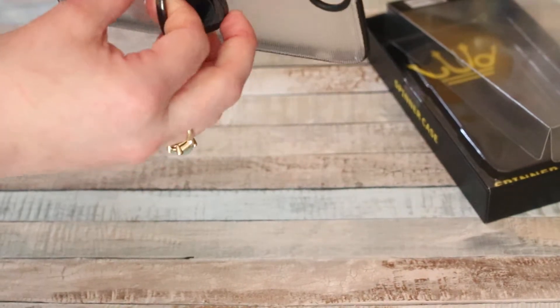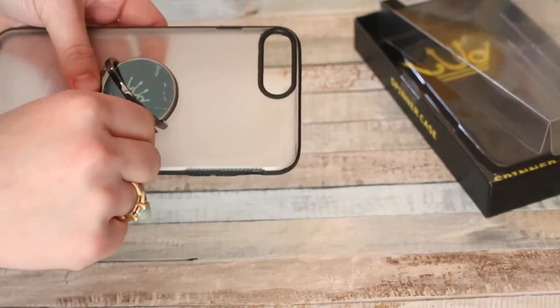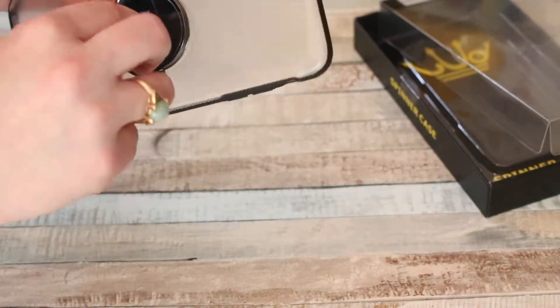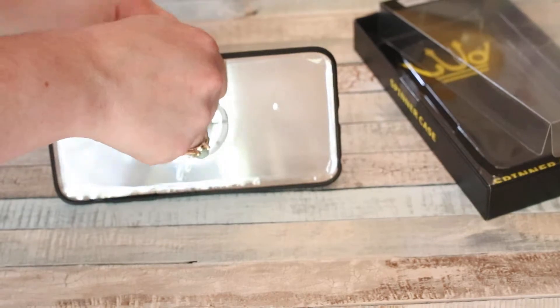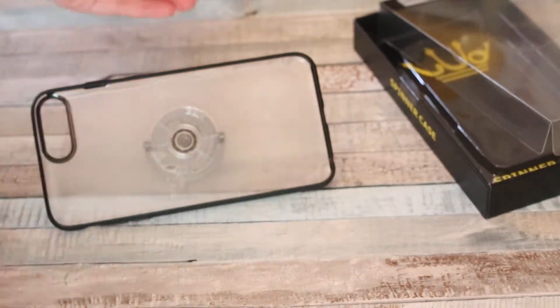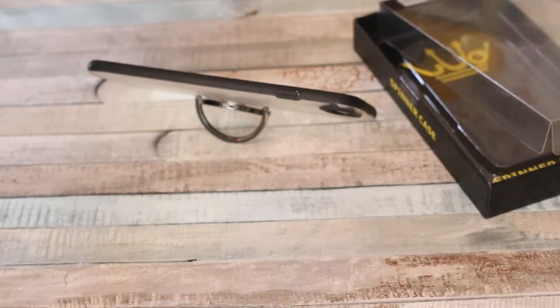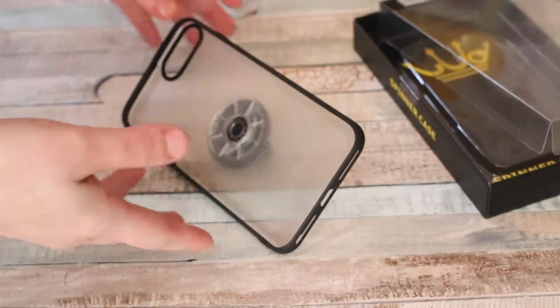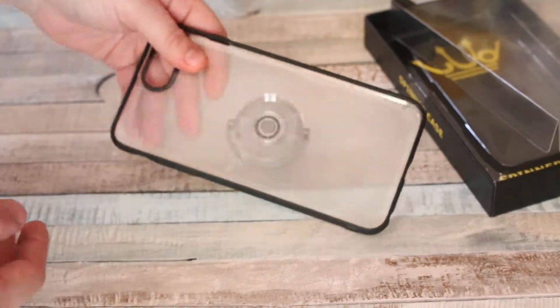I'm one of those paranoid types when it comes to electronic devices, knowing how easily they break. But also, if your phone is in the case and you want to watch a movie, you can see this is how far back the ring goes — you can prop it up and watch a movie, play a game, or anything where you'd want your phone propped on its side.